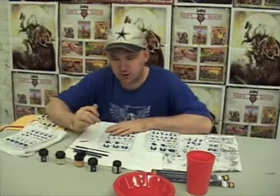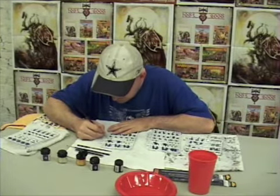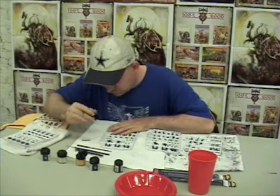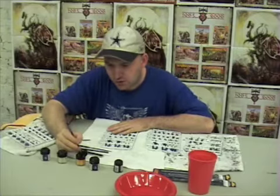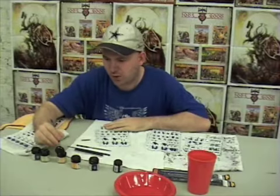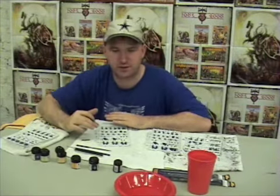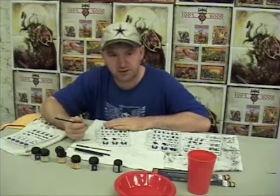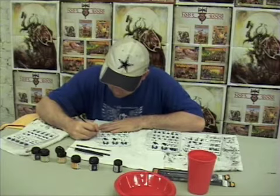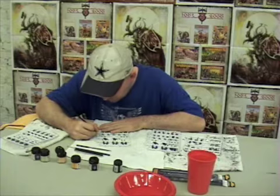Now that we have the first layer done, we're going to go ahead and put on the second layer, primarily covering about 90% of it. It looks like a little bit of redundancy, but it will actually give depth to the miniature — the only areas we're leaving are the very shallowest. Now we're going to put on our third coat, which will cover about 80% of the skin area. That's going to be the Elf Flesh, so it will lighten up most of the areas a bit more while still leaving depth.